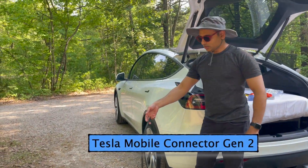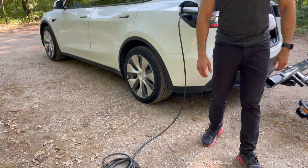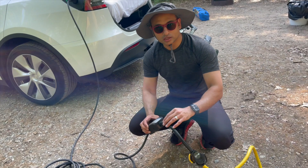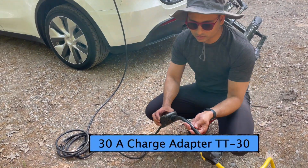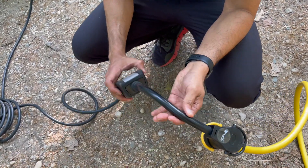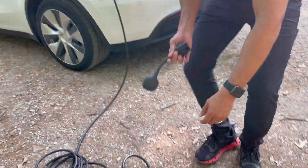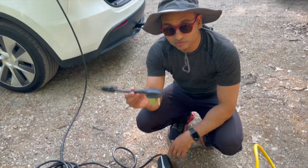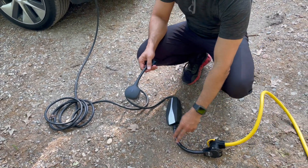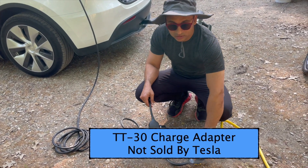This is called the mobile connector. It came with our car, but new ones don't come with it — you have to buy it separately. This is the 30-amp adapter you need to connect to a campsite; the standard for this is called TT30. Right now it's connected to the 30-amp outlet and it looks like it's charging. This is the 50-amp adapter — it plugs in here.